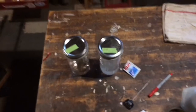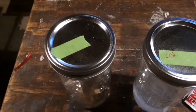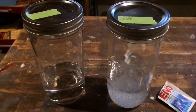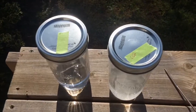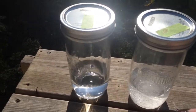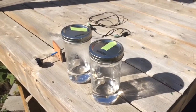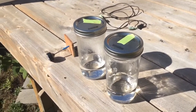Then we're going to take these jars and stick them in the sunshine for about an hour — it actually ends up being about an hour and a half. In the video I'm going to be speeding it up because it takes a long time for the thermometer to react to the air. There they are sitting in the sun; the jar with the CO2 is on the right. So we're coming back about 90 minutes later — let's see what happens.